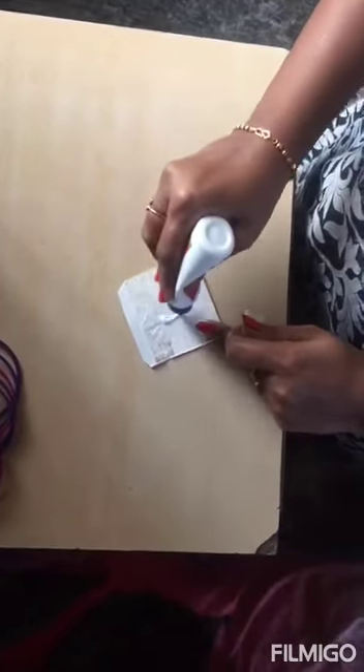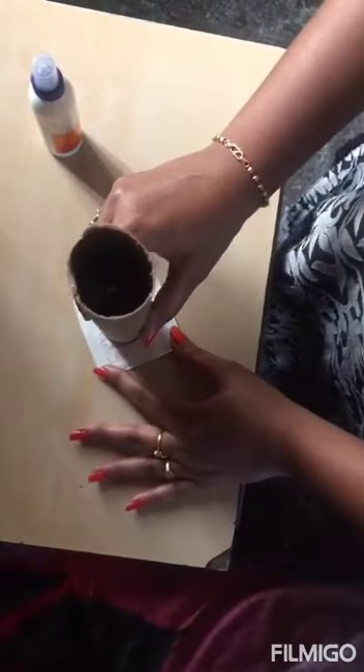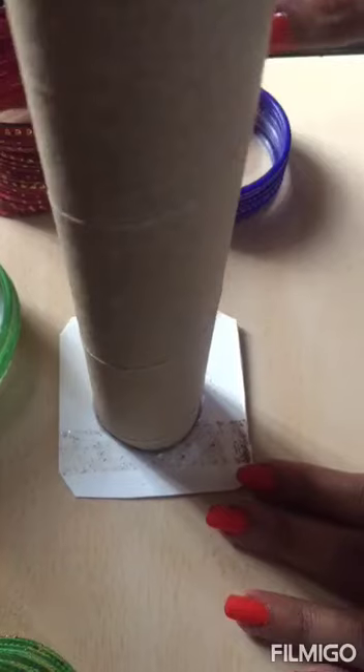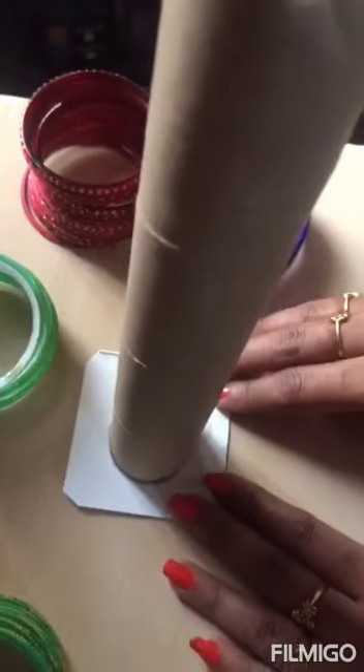Then we'll have to apply some glue on it. Once the glue is applied, we'll have to fix the paper roll — or the PVC pipe if you are using that, in which case we'll use PVC glue. As you can see, the base is now firm and all dried up, so we can place the bangles on it.